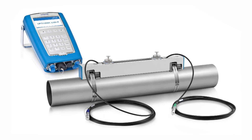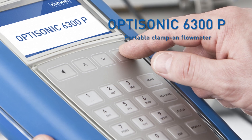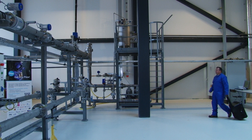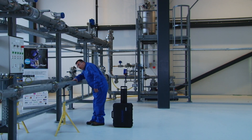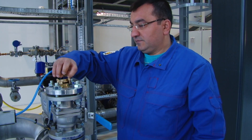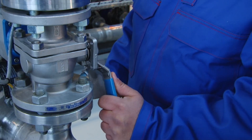Welcome to the installation instruction movie for the Krona Optisonic 6300P Portable Clamp-on Flow Meter. Start the installation by finding an installation position with sufficient straight inlet and outlet for the clamp-on flow meter. An inlet of 10DN and outlet of 5DN is recommended. In order to commence measurement, the pipe needs to be filled completely.